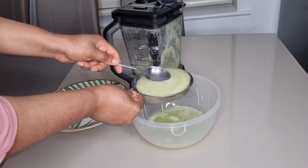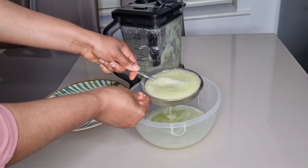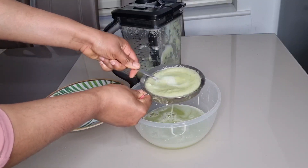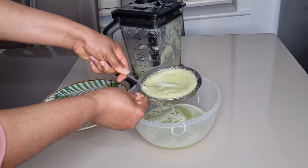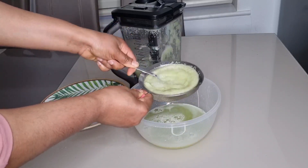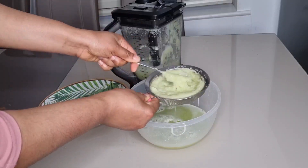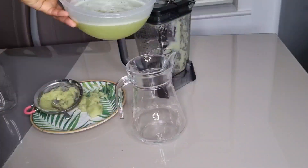This cucumber, ginger, and lemon drink is so effective for losing weight because it will help to keep you hydrated, improve your skin, and also help to detoxify your body so that you can lose weight and burn fat.